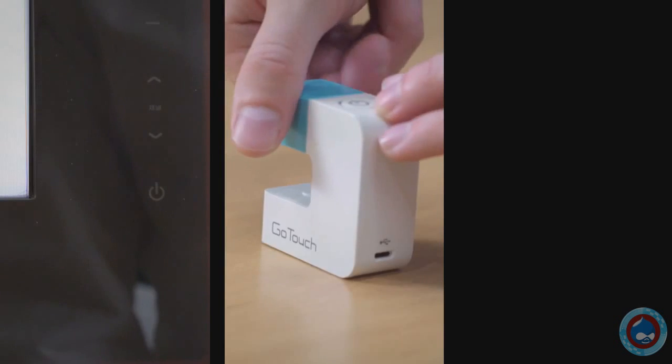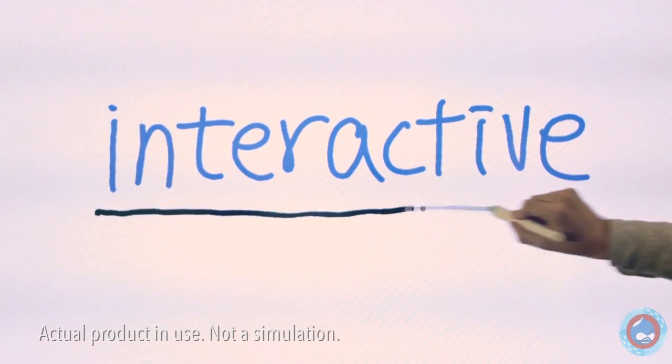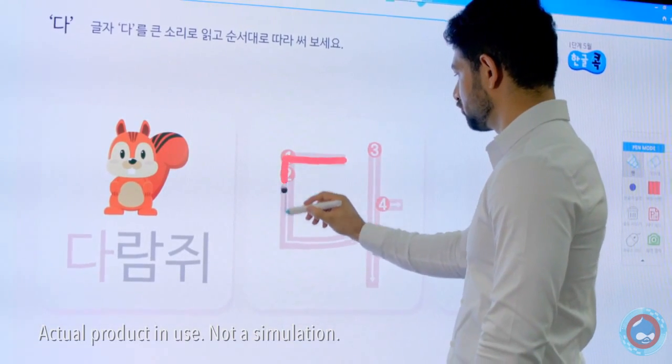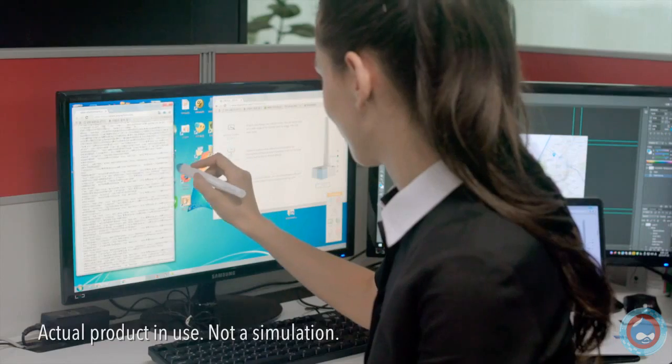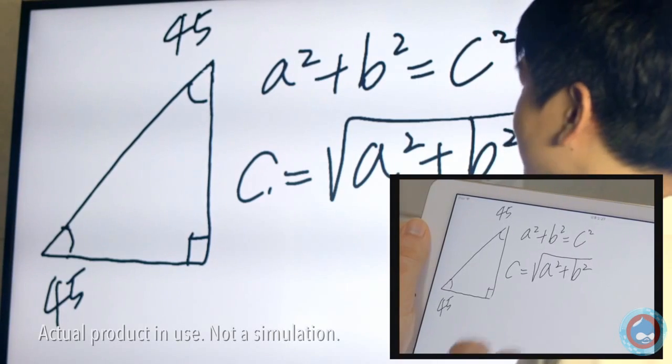With GoTouch, you can turn the TV or projector you already have into an interactive whiteboard, so you can share your brilliant ideas, learn a new language, and use your computer like never before. Work more quickly as a group.